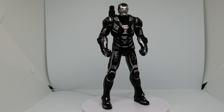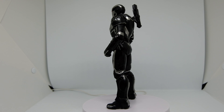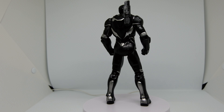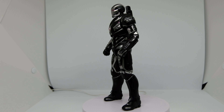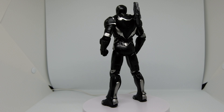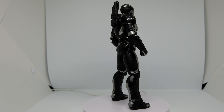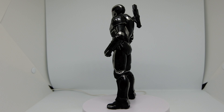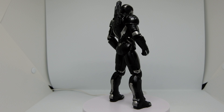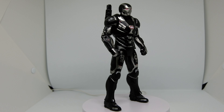There we have him — War Machine Mark 6 on the turntable under the light. Look at the paint job: the matte black finish is complemented by the metallic silver, the red eyes, and the arc reactor on the chest. I cannot wait to get my hands on the Mark 3 to compare, and also Mark 1, which I've requested to be customized with LED eyes and chest.